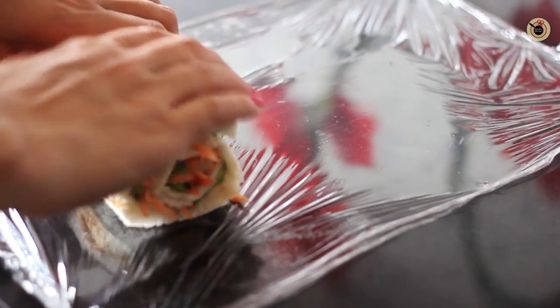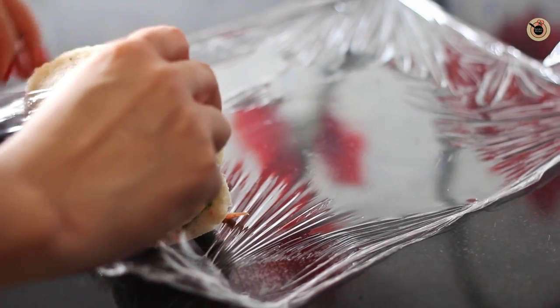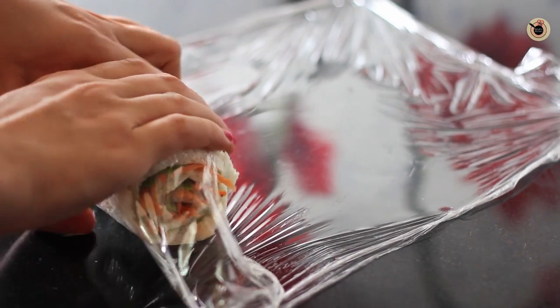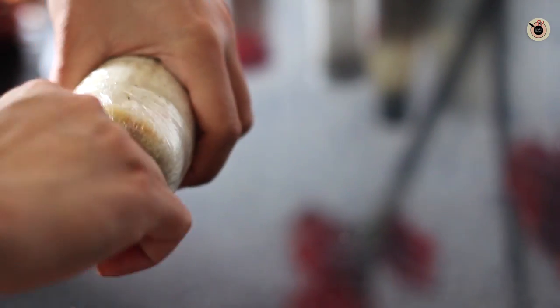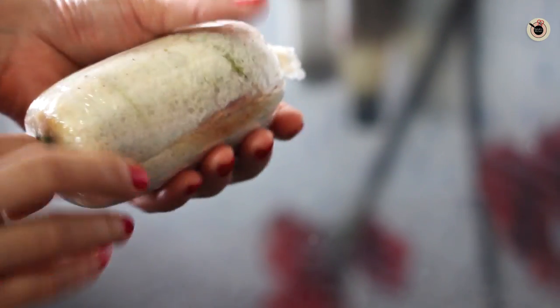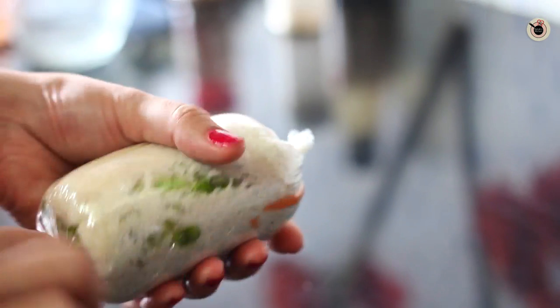Now start rolling this sheet slowly with your hands, rolling it as tight as you can to make a firm roll. Then using a foil or cling wrap, place the roll onto it and wrap it tightly on both sides so that it becomes a firm roll — you can see how it looks covered nicely with the cling wrap.